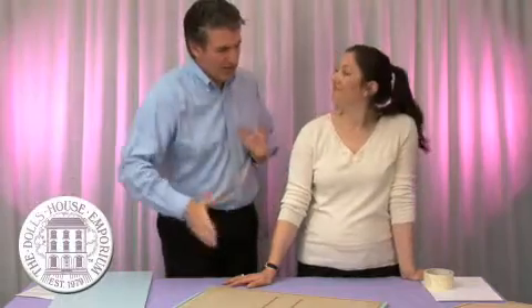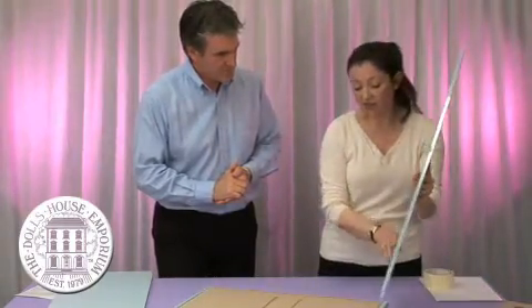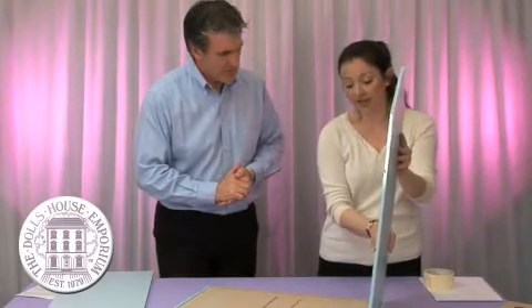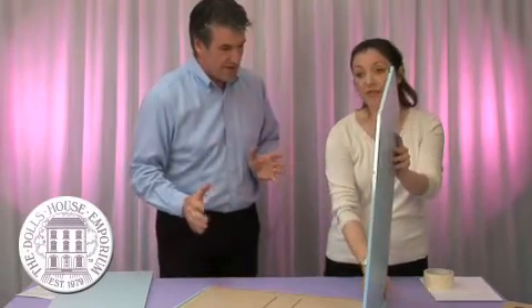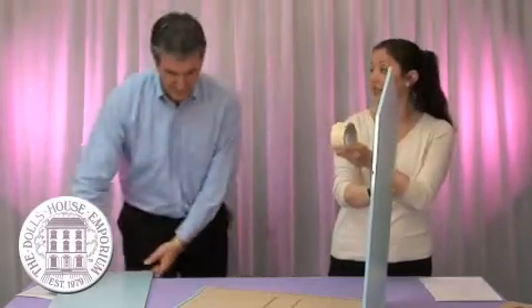Step 3. What we're going to do next is what we call a dry build. This is our way of just making sure that we totally understand the instructions and we're happy with the positioning of every part of the kit. A dry build means we don't use any glue — there's no gluing involved at this stage. It is literally just placing the parts in position and holding everything in place with masking tape.